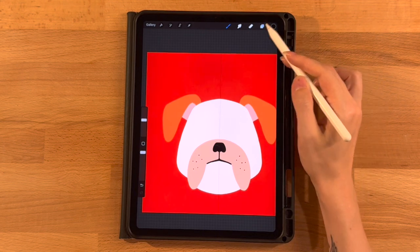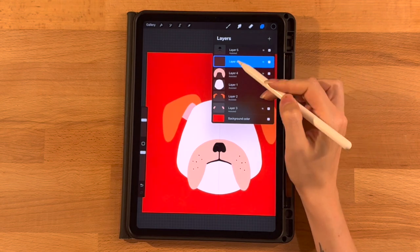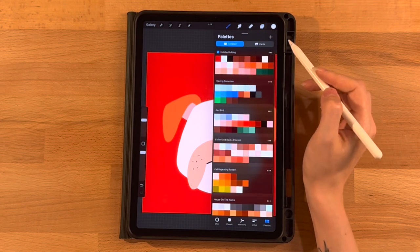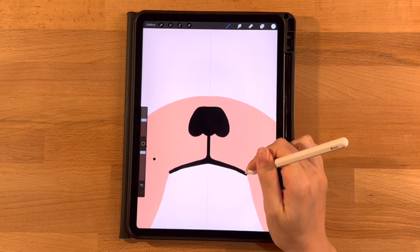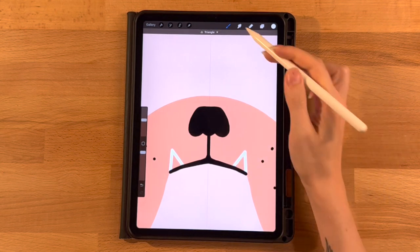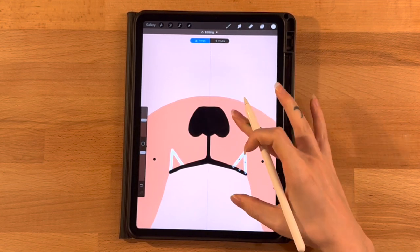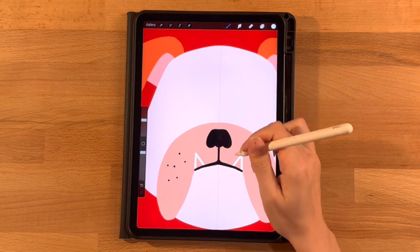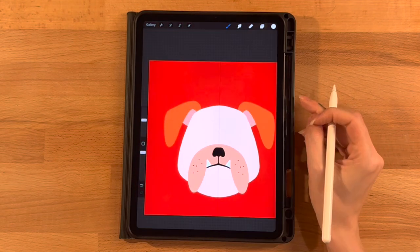Now let's make his teeth. On the layer menu, add a new layer, drag it below the black layer we just created, click on it and turn on Drawing Assist. Grab our white color — the second one on the top row — same brush, same size. Right towards the end of this line, go up and back down — two straight lines, hold them down so they turn perfectly straight. Click the triangle or polyline button at the top to adjust them if needed. Then grab the pen tool and fill them in. That's it for his teeth.